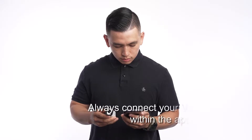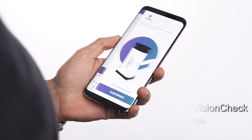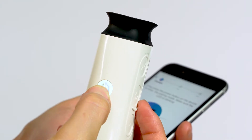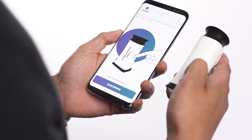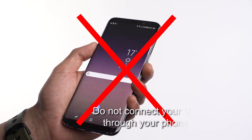Always pair your VisionCheck device within the VisionCheck app. To pair within the app, select Start and hold the power button on the device until it blinks. Then select the blue Scan button at the bottom of the screen. Do not pair your device through your phone settings.